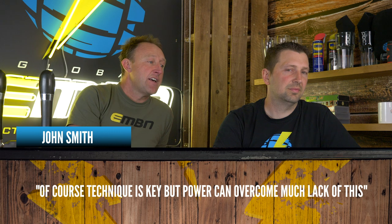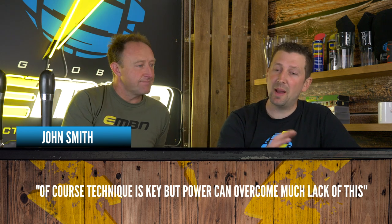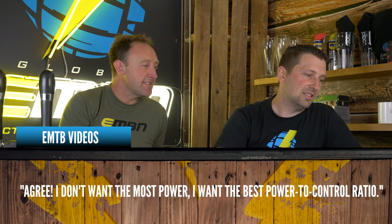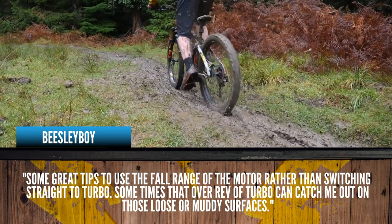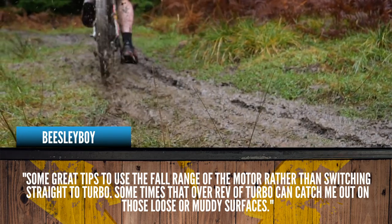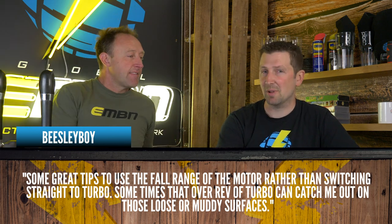There have been a lot of remarks in response to the video on how important power is on an e-mountain bike. John Smith commented: 'Of course technique is key, but power can overcome much of the lack of this.' We showed that you can have a low-power motor with someone who's a better rider with more skills climbing past an inexperienced rider with a more powerful motor. On a consistent surface, more power possibly helps, but for e-mountain biking on inconsistent surfaces, it's not always a good thing. EMTB Videos says: 'I don't want the most power, I want the best power-to-control ratio.' And Beasley Boy notes some great tips about using the full range of the motor rather than switching straight to turbo — that over-rev of turbo can catch you out on loose or muddy surfaces, causing rear wheel spin.